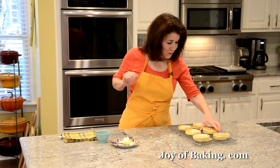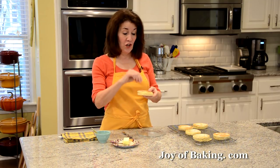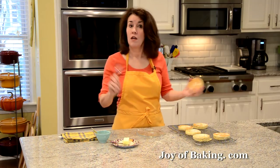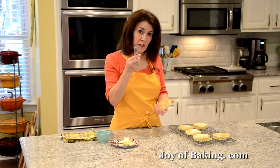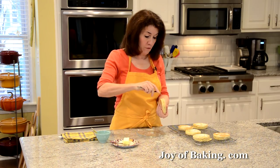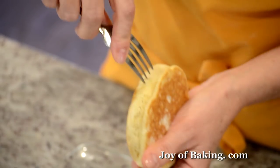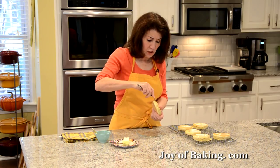Let's try one. You could just eat it like this with a little butter on top, but I'm going to show you how to split them in half. Do not use a knife — use your fingers to go around, or I'm using a fork. Just poke with your fork all the way around.